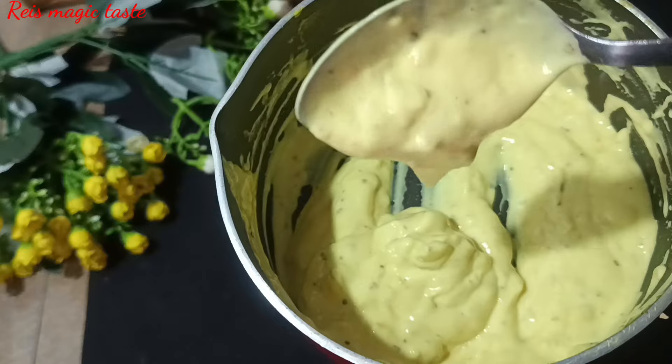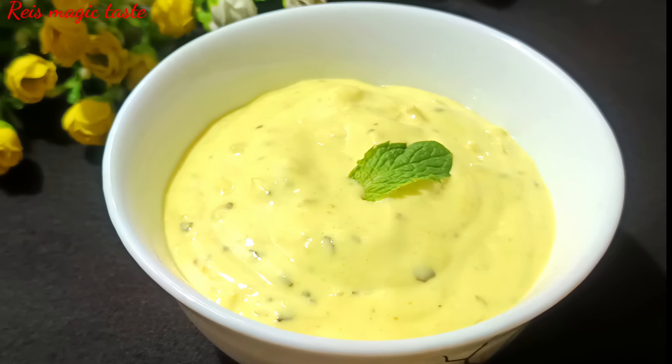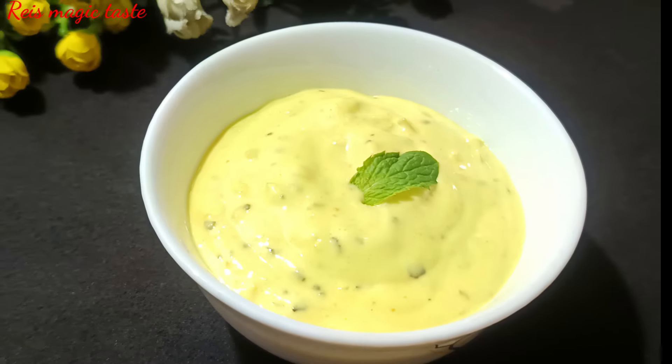I have a mayonnaise — a recipe of mayonnaise. You don't have to eat it plain; you can eat it as a sauce or as a dipping sauce.